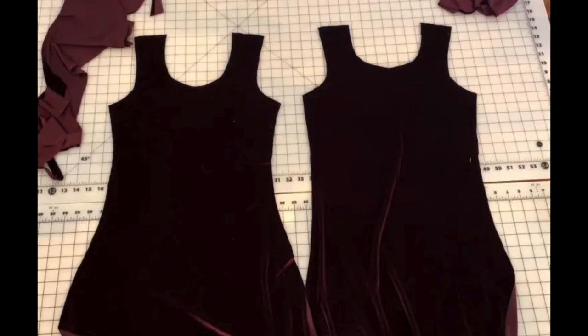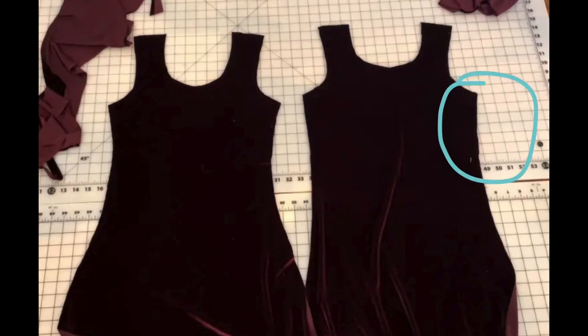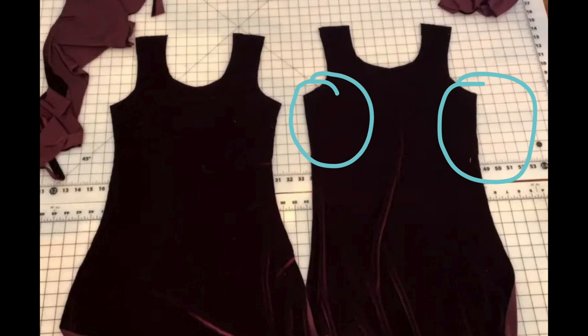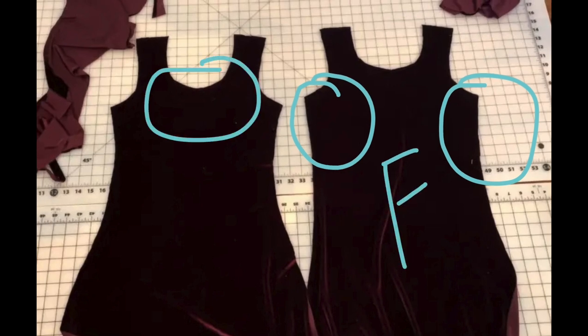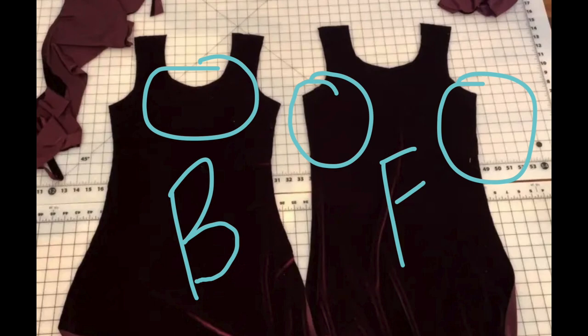For the front piece I did cut the top portion below the underarms just a little bit wider than the back. And for the back I wanted the neckline to be a little bit lower than the front, but I didn't have to be super accurate with that because I could just adjust it later.